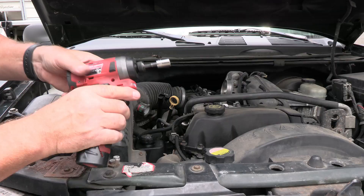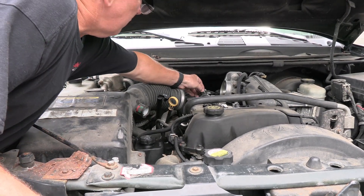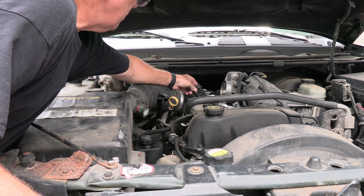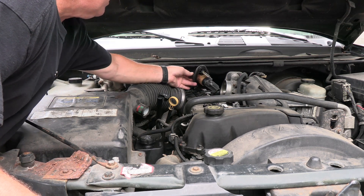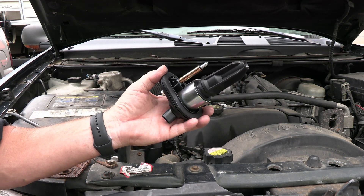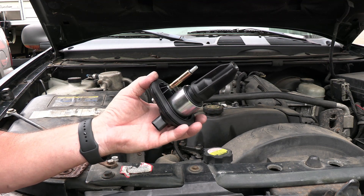To take this out it's going to take a 10 millimeter socket. I got to reach in here and pull this little tab up like so. Now I got to push this in and pull this out. Now I can go ahead and lift this out — and that's the coil. Before I take the new one and bolt it up, I'm going to do an ohms reading on it and give you a comparison of this one and the one I pulled out.